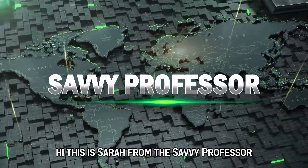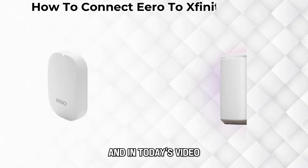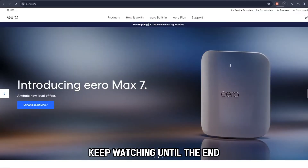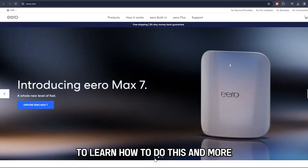Hi, this is Sarah from The Savvy Professor, and in today's video we're going to talk about connecting Eero to Xfinity modem. Keep watching until the end to learn how to do this and more.